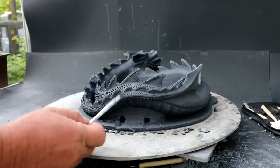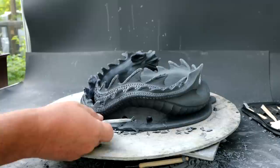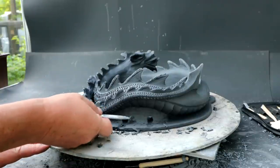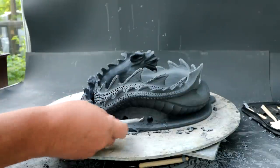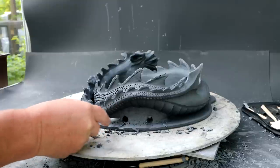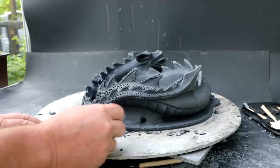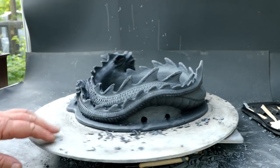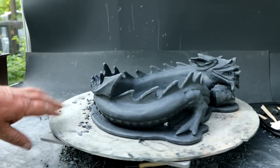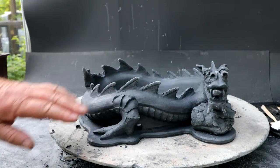Maybe even taking more material off here — it's very thick through here, and on an angle it catches the light. I think if it were more vertical it would be a little less noticeable. So I might try sculpting that wall back a bit. I've still got to add my scales to the inside and the outside.